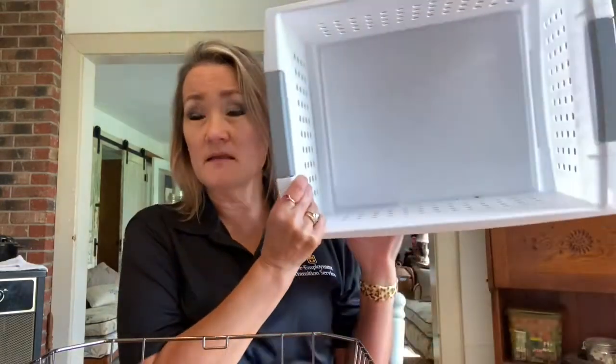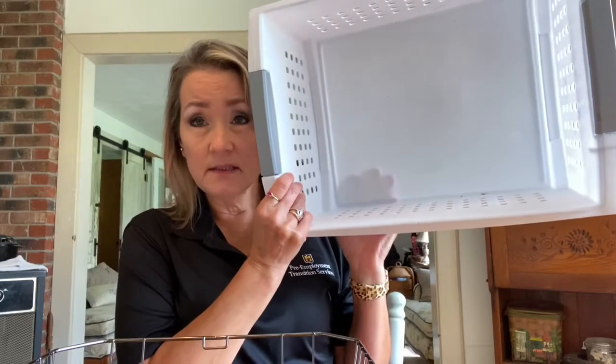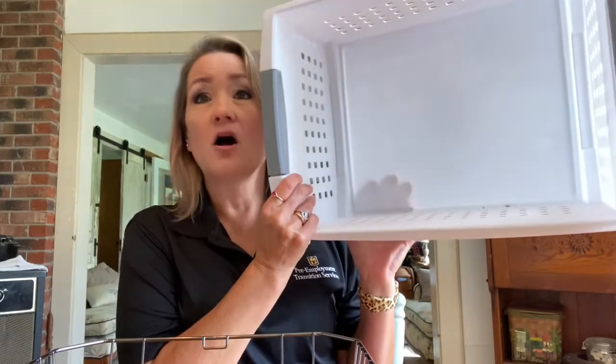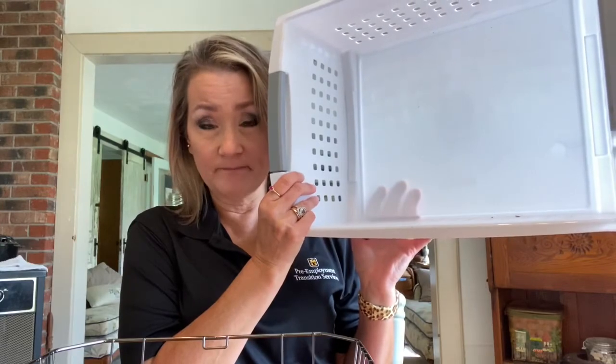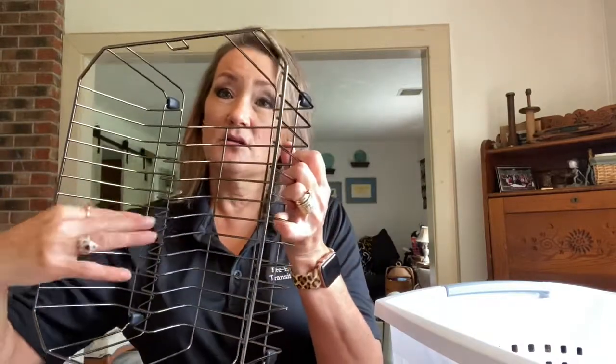The keys to loading the commercial dishwasher: what goes in the flat-bottomed tray are cups and silverware. What goes in the slotted tray that has the separated slots are plates and trays, and anything that will fit in those slots.